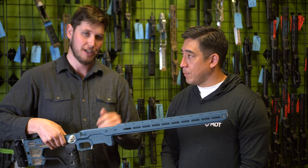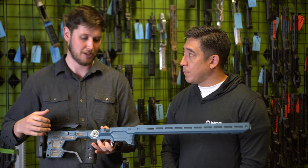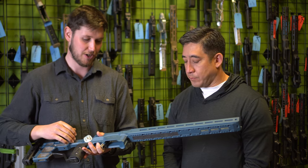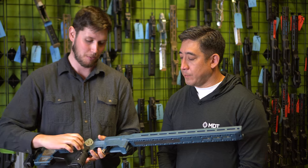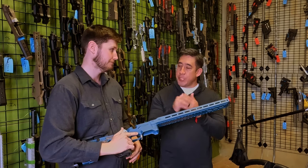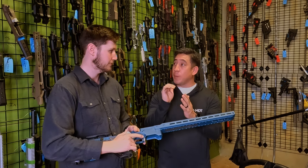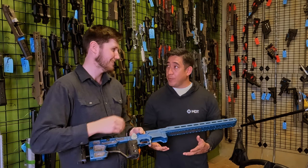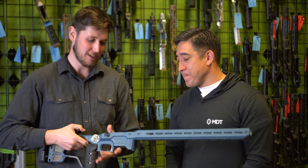The barricade stop on these things has gotten taller and more vertical, allowing shooters to run their chassis right up into their bag or prop. It's very aggressive on the front, aesthetically similar to the first gen but giving you even more bite. It also protects your magazine a little bit — if you're pushing into a barricade you won't cant your magazine and induce feeding problems.